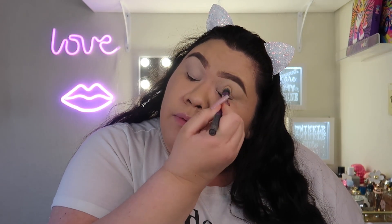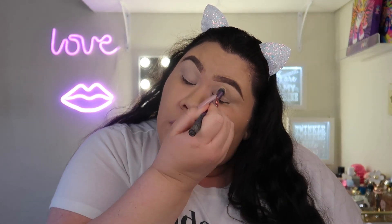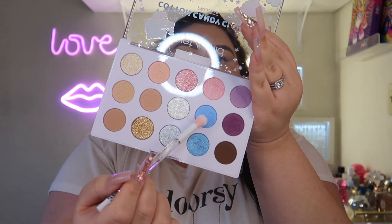I'm going to go back in and fix any creasing. Let's go in with the blue — keeping it at the outer corner of my eye. That's a lot of pigment! I feel like I need a guide though.